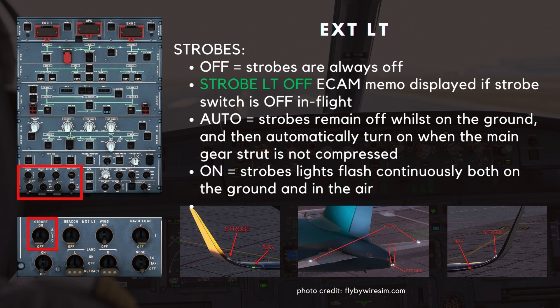When the switch is in the auto position, the strobes remain off whilst on the ground and then automatically turn on when the main gear strut is not compressed. When the switch is set to on, the strobe lights flash continuously both on the ground and in the air. On newer aircraft, a blue LED light below each strobe light flashes if the strobe light is coming to the end of its life and requires replacing.